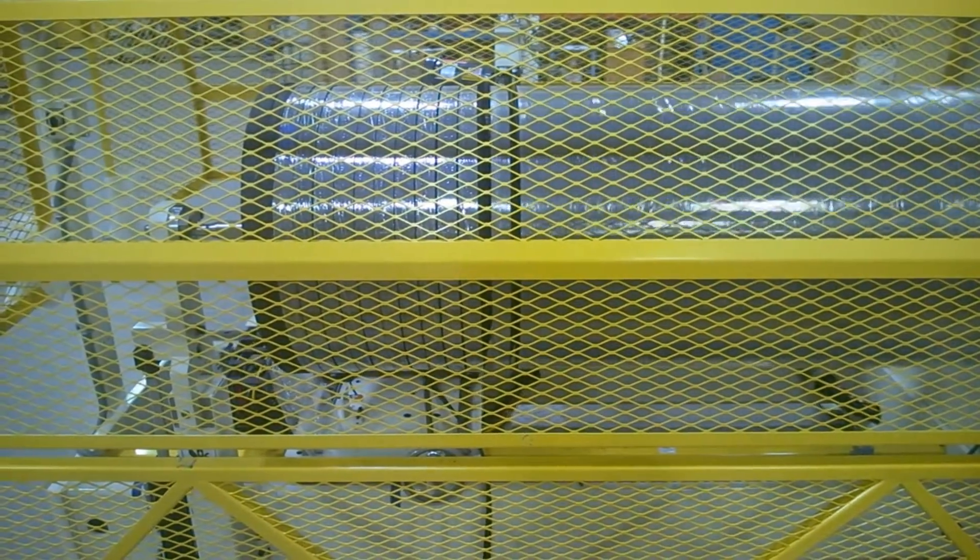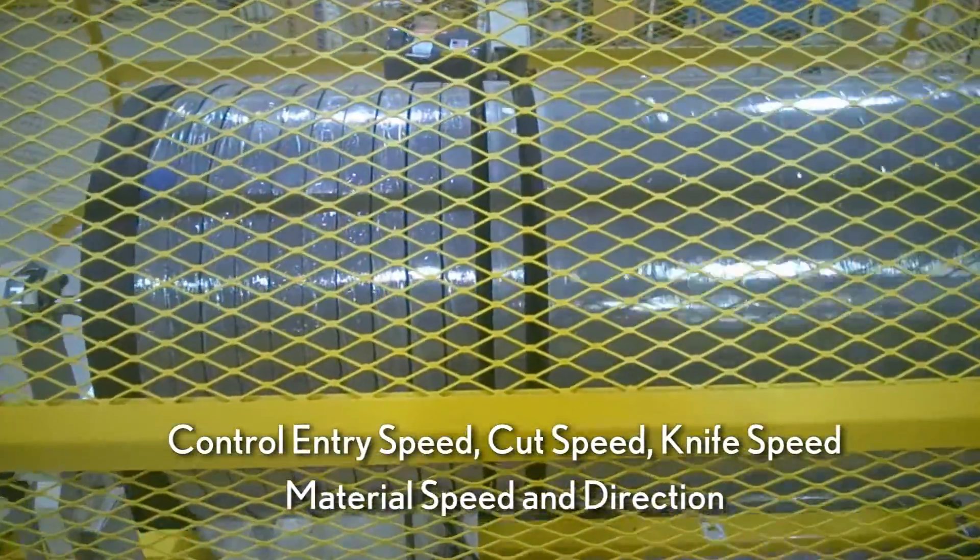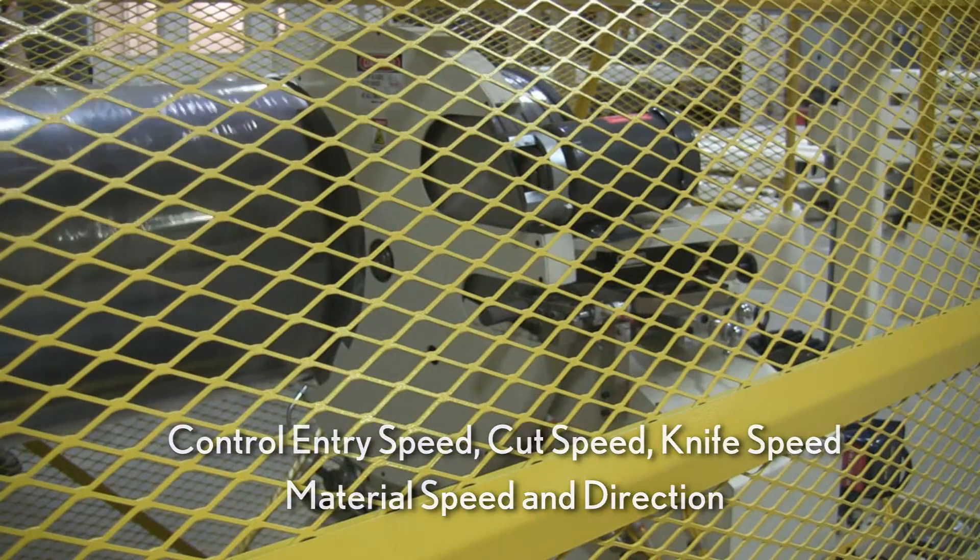With the Model 3100 you're in control of entry speed, cut speed, knife speed, material speed and direction.